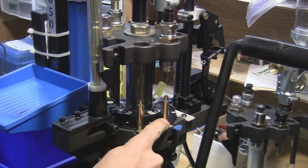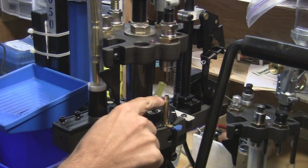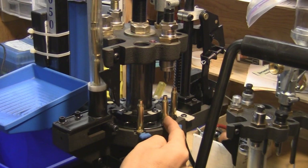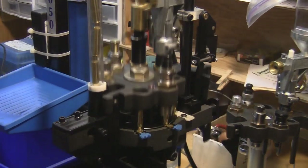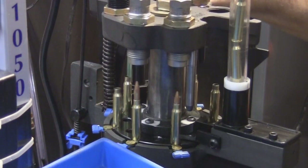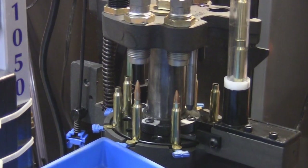On the Dillon 1050, there's no resizer or decapping die because I've got all that done already, so I don't need any lube on this case. The first station is a swager — it swages the primer pocket hole to cut up any military crimp. There's a rod inside that also expands the case mouth a bit to help it accept the bullet. Next the brass gets primed, then a powder drop, then a bullet — I've got a bullet feeder so I don't need to place bullets by hand. A seating die seats the bullet to the proper depth, and then a crimping die crimps the round. That's your finished round.